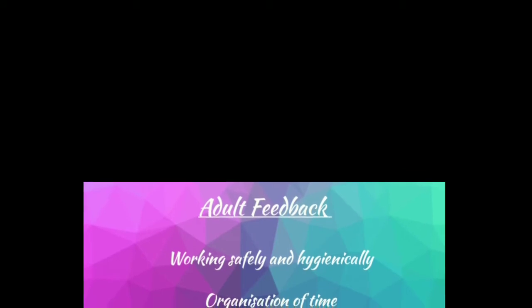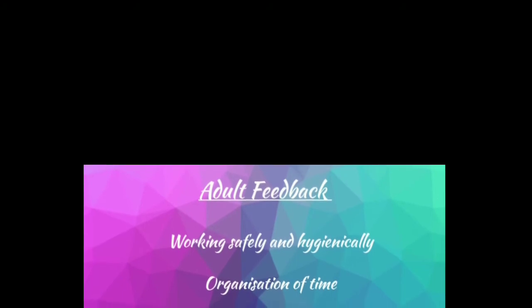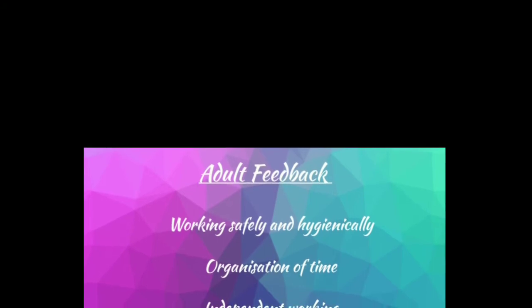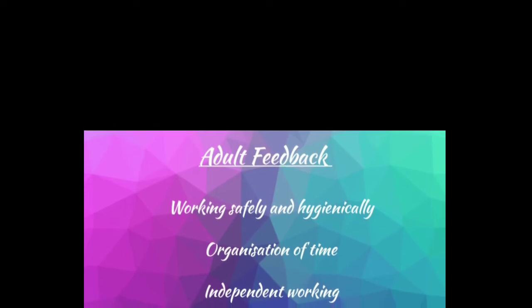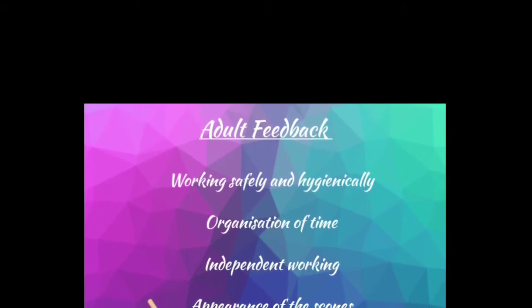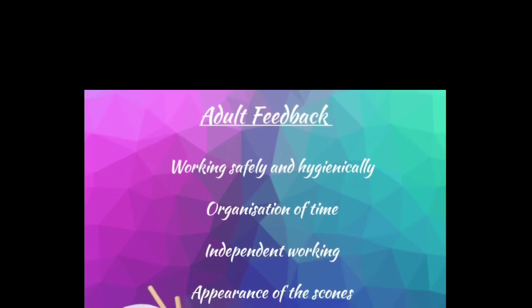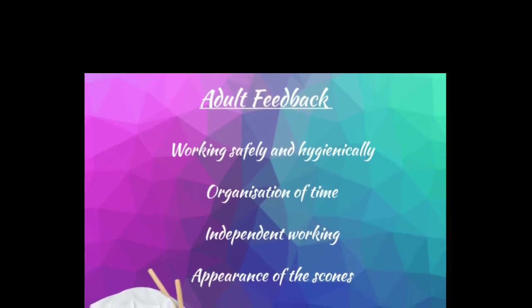Within this practical session it would be great to see your opinion on how your child has worked safely and hygienically — there's a difference between working safely and working hygienically. It would also be great to comment on how they organised their time: were they methodical, did they tidy as they go, or did they need prompting? It's fine if at this stage they need extra support, as this is a progressive course and there are opportunities to develop those skills later on.